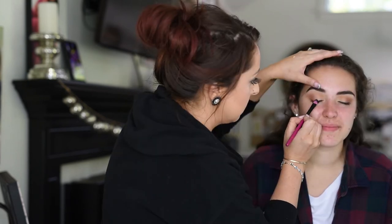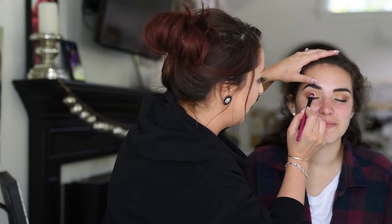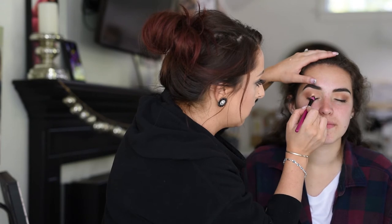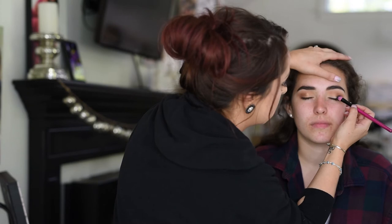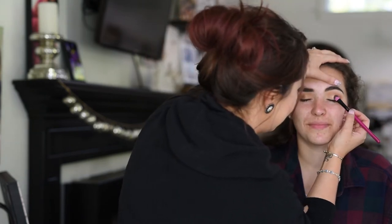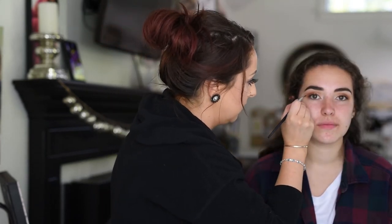For her lid, I'm going to be placing on my NYX glitter primer, pouncing that on one eye at a time. For the color I'm using the e.l.f. mineral eyeshadow in the color Celebrity, which is a really light bronzy golden color, putting that all over her lid. I do one eye at a time because the glitter primer dries really quickly, so you want to do them separately.